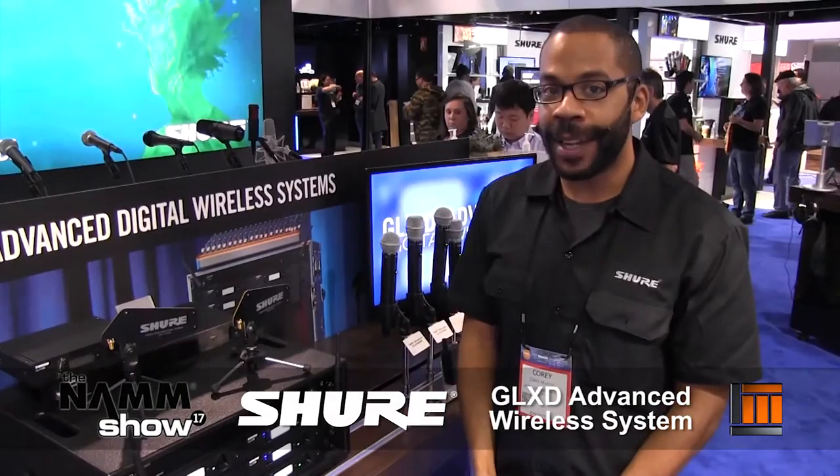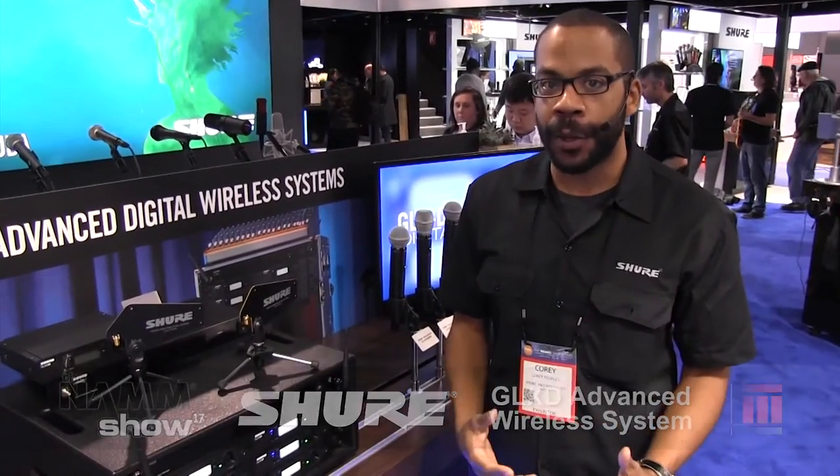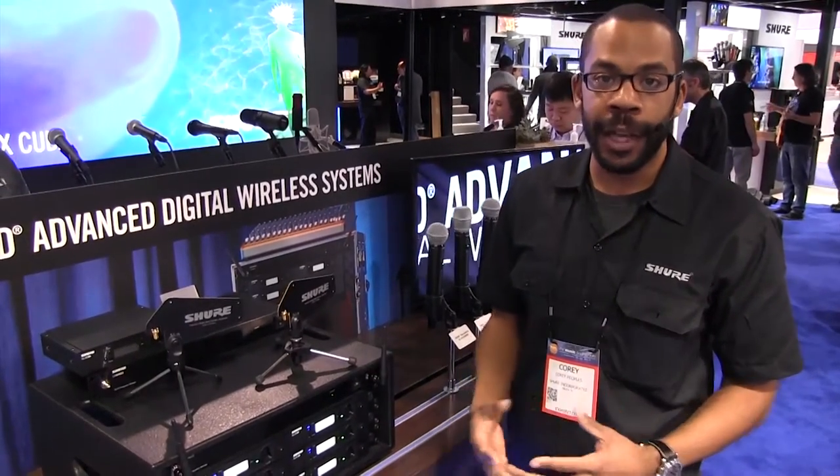Hi, my name is Corey Peoples with Shure Incorporated's Wireless Category. I'm here at NAMM 2017 and I'd like to introduce you to the GLXD Advanced system. GLXD Advanced is an extension of our already popular GLXD system. It comes with some new form factors and new components to help you out with higher channel counts.